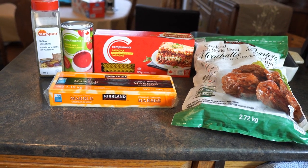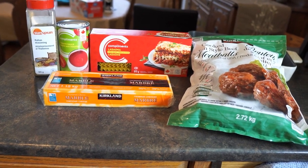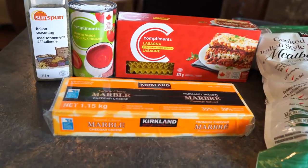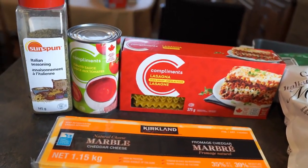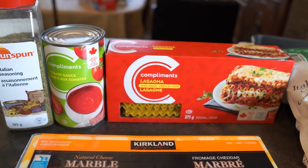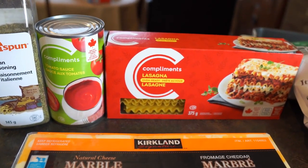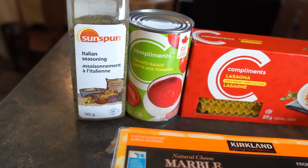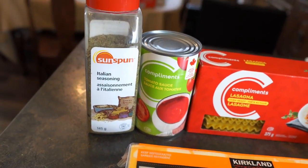Here are our ingredients: meatballs from Costco, marble cheese from Costco, and from Sobeys I have no-boil lasagna noodles that you can put straight into the oven, tomato sauce, and some Italian seasoning.